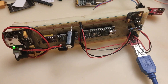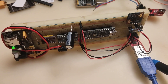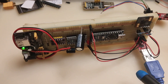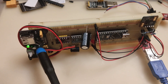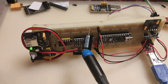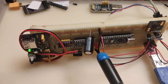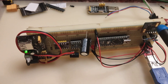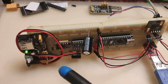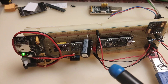An LS232 adapter is connected to the PC USB. The 5V power supply is connected to a 3.3V DC-DC converter, and a capacitor stabilizes the voltage. The module 3.3V power supply is connected to it. The module consumes a current of 50 mA.